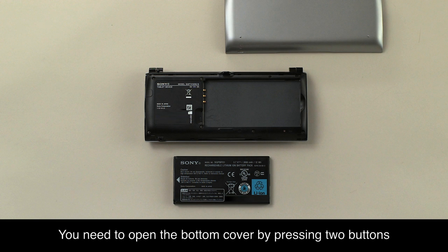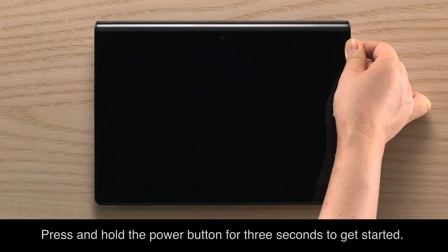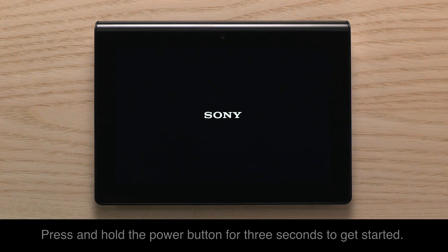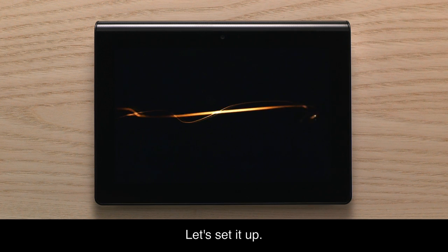You need to open the bottom cover by pressing two buttons, then set the battery inside. Press and hold the power button for three seconds to get started. Let's set it up.